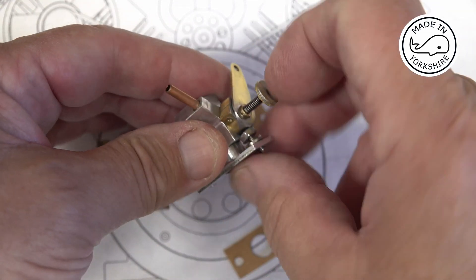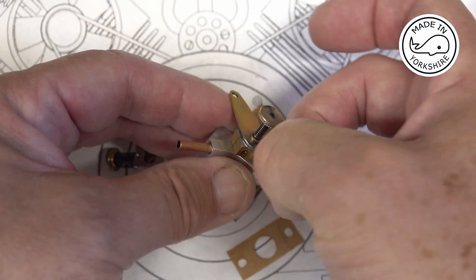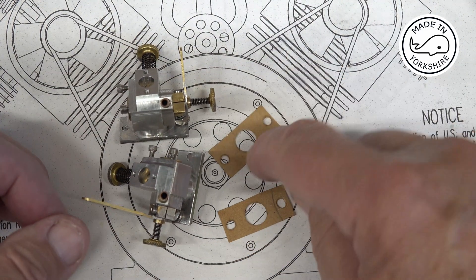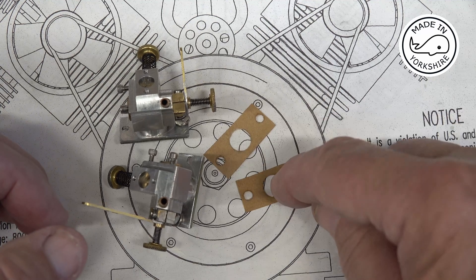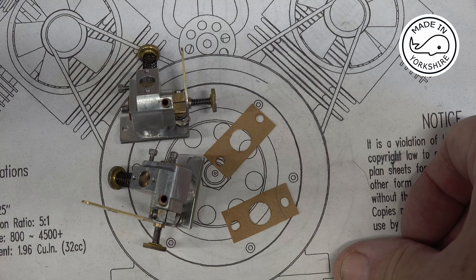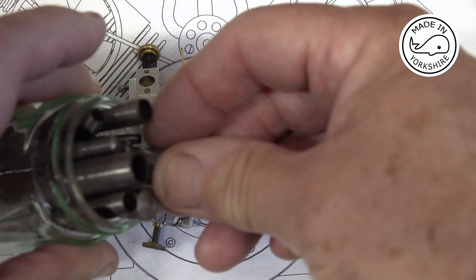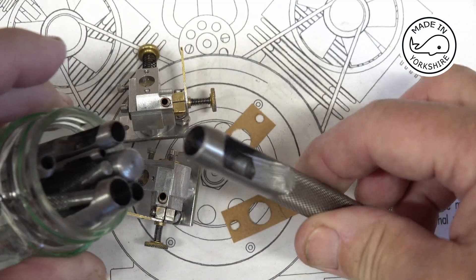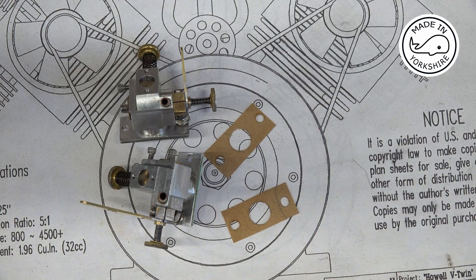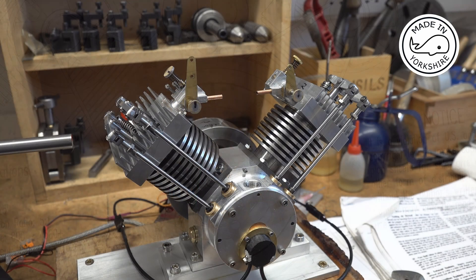What I need to do now is bolt these onto the cylinder heads. I've just made some gaskets — they're pretty straightforward things to make; I actually bought some puncture repair sheets which worked really well. Once I've bolted them on I'll get back to you. Those are the carbs set up.